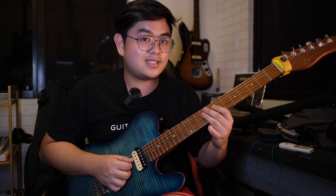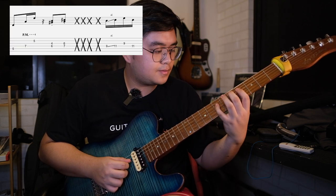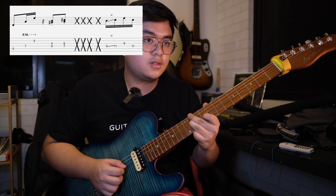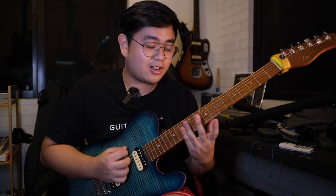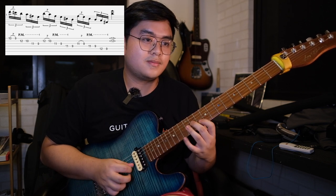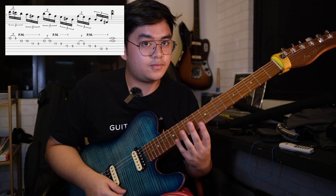Then end it with this line. For the last measure, we're going to have a descending pentatonic with a triplet feel that will end on the harmonic. Let's put the last two measures together.